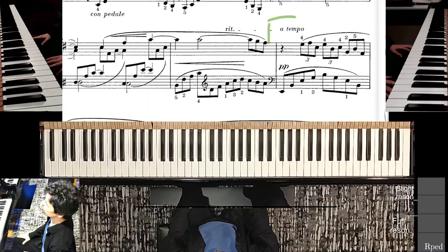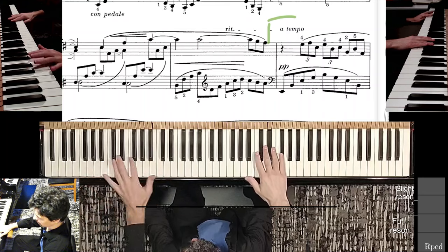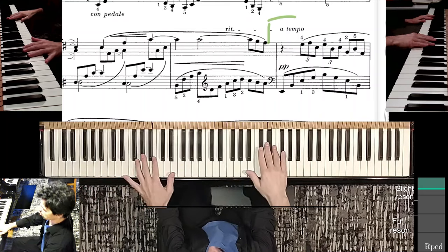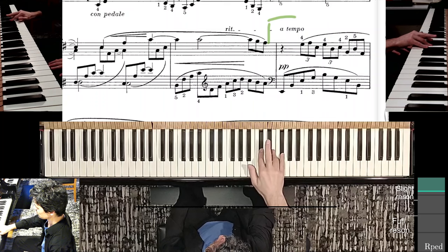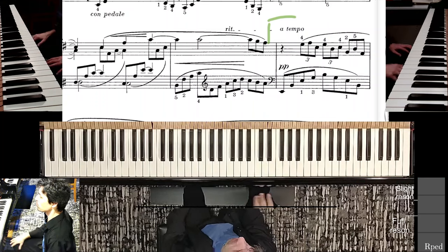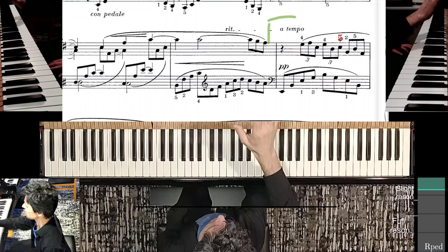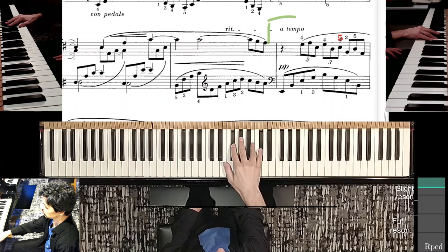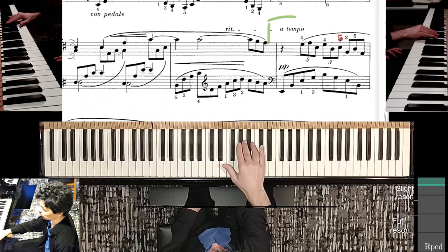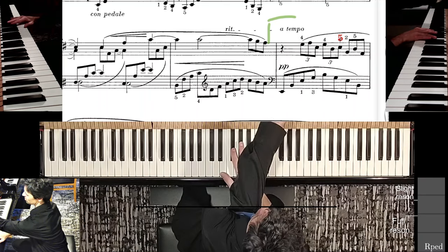Continuing with the next part of this piece, we have the left hand in a spread-out octave with an open fifth position. Then there is the right hand. Here I disagree with the fingering in this edition — I prefer to use this finger right here, because it allows me to much more easily navigate the positions. Some people might prefer another approach, but I think having these five fingers spread out like this is not a bad idea.